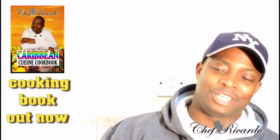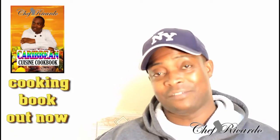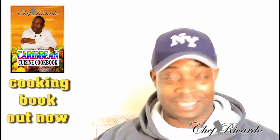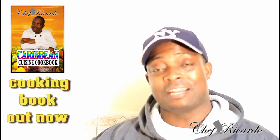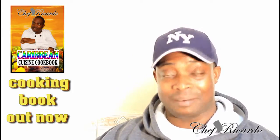Welcome back to Chef Ricardo's cooking program. Today we want to show you how you can make yourself a nice, simple stewed chicken at home — amazing stewed chicken, lovely, goes great with some rice. I know you will love it. Enjoy the recipe, subscribe to the channel, and please leave your comments. Thank you so much for watching.